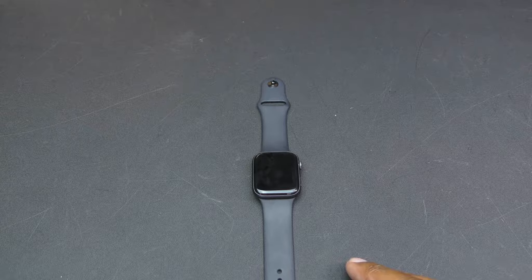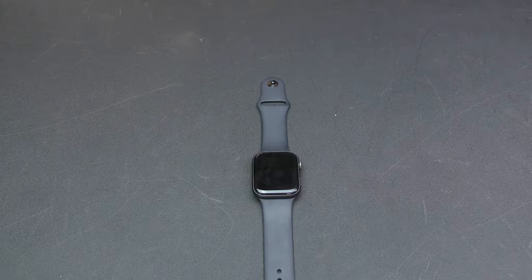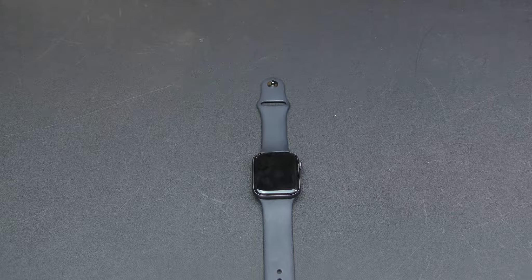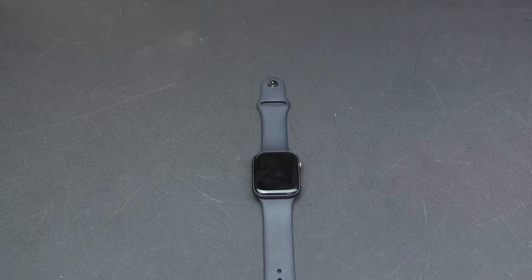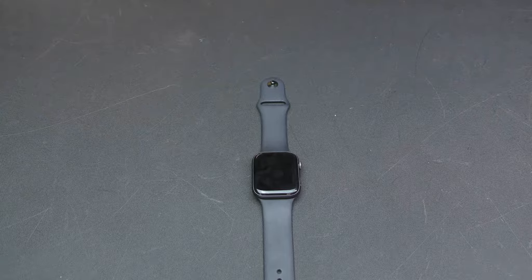Fall detection is definitely a plus feature — especially for older people, or anyone with epilepsy or who might fall and not be able to notify anyone. I haven't tried it out myself and I'm not going to, but it's a great feature to have.